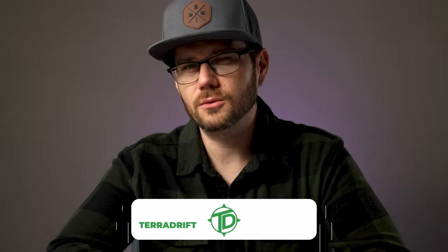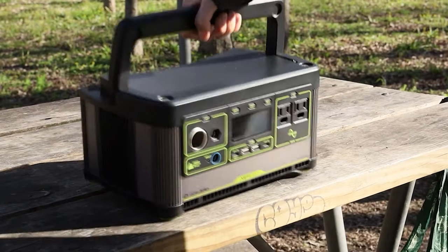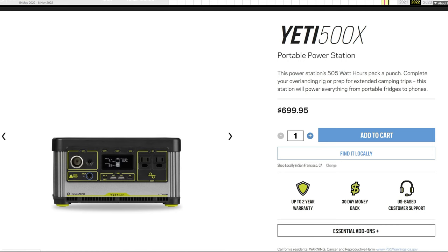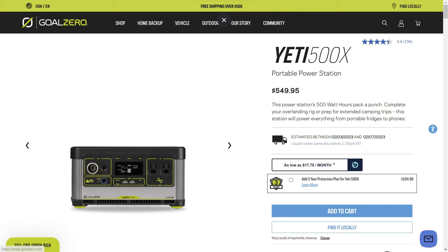Now let's compare the Base Charge to the Goal Zero Yeti. Having come from using Goal Zero products like the Yeti 500X, I was impressed with the capabilities of the Base Charge for the price. At the time of release, the Yeti 500X was the same $699 as the Base Charge. But shortly after, Goal Zero quietly dropped the price to $549 — I'm assuming to stay competitive, since the Base Charge offered quite a bit more bang for the buck. We're talking about larger capacity, higher wattage output, a better safety system to protect sensitive electronics, and that wireless charging capability.